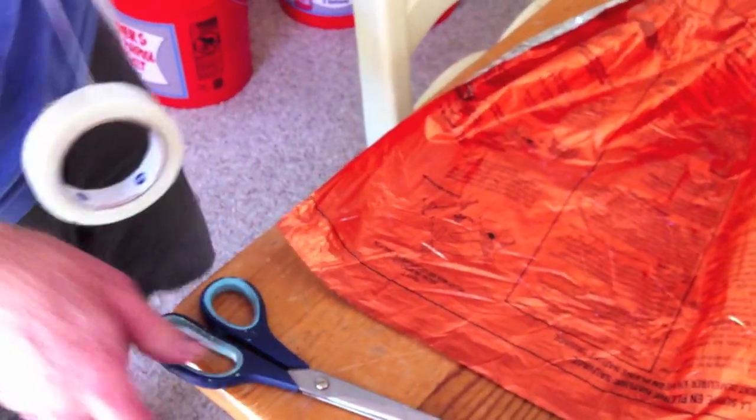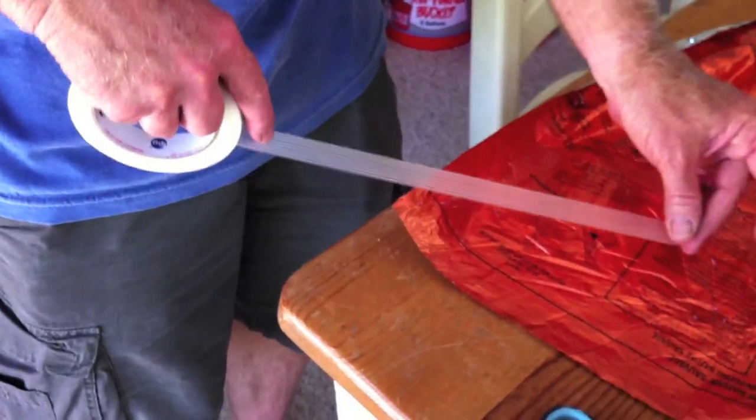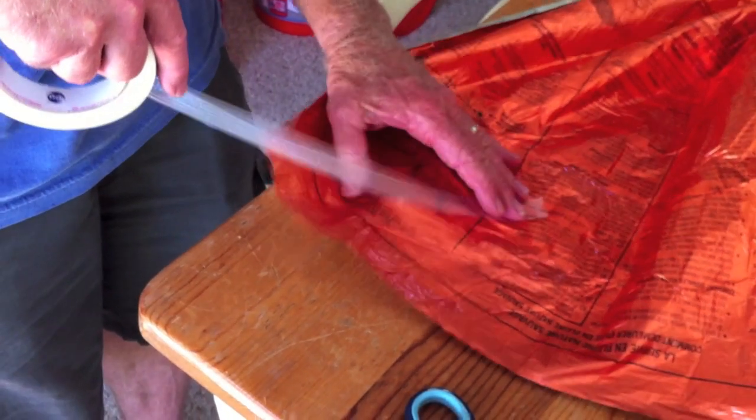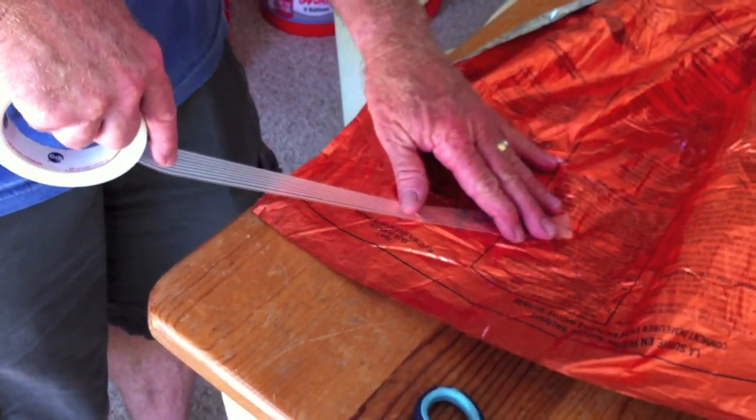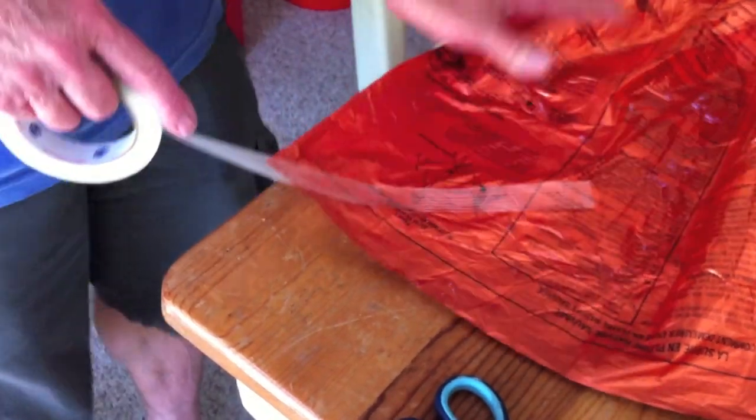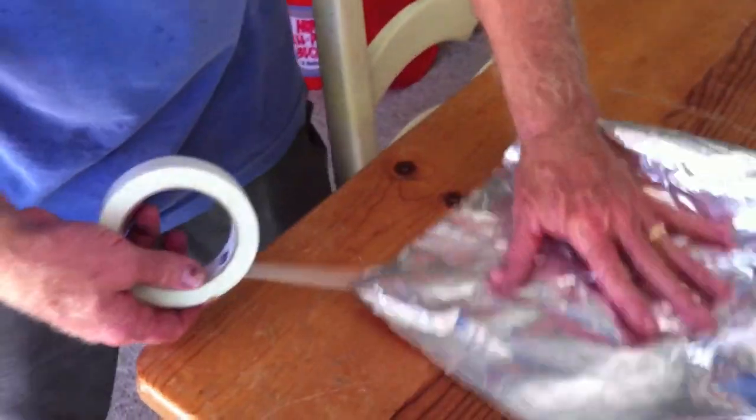How I make my grommets is like this. I use this cloth type of tape — it's got almost like fiberglass running through it. Super strong. And I just run this down the corner. I didn't do as good a job on this one as I've done on my other ones, but you want to get that coming right off the corner.